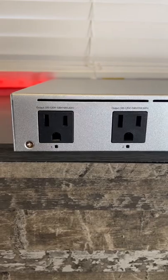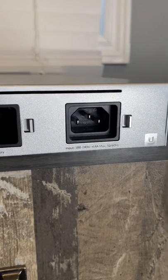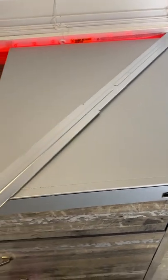We have two power output ports, a 48 volt DC battery input, and then our normal input. It has an internal 368 watt lithium battery, and it comes with mounting brackets.